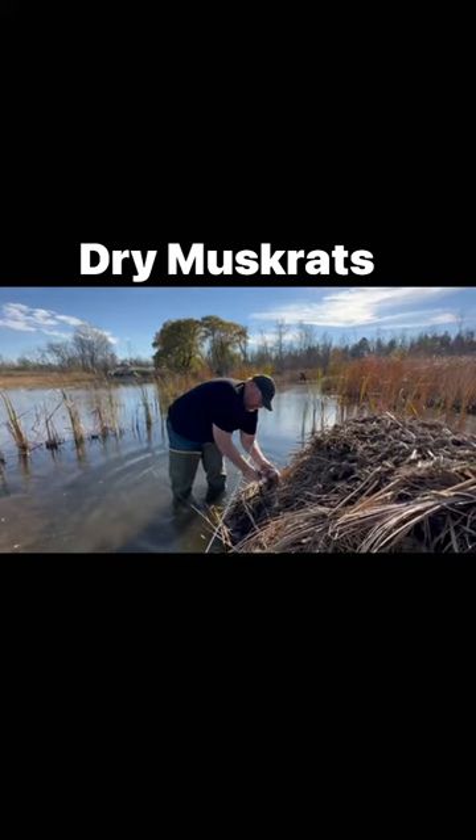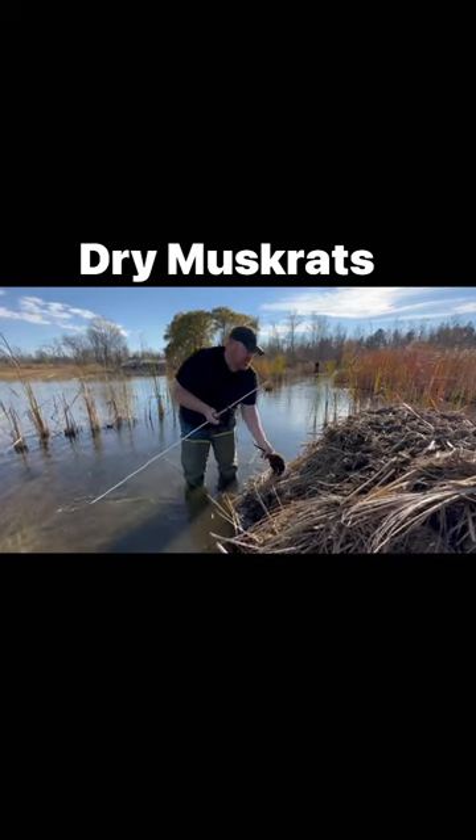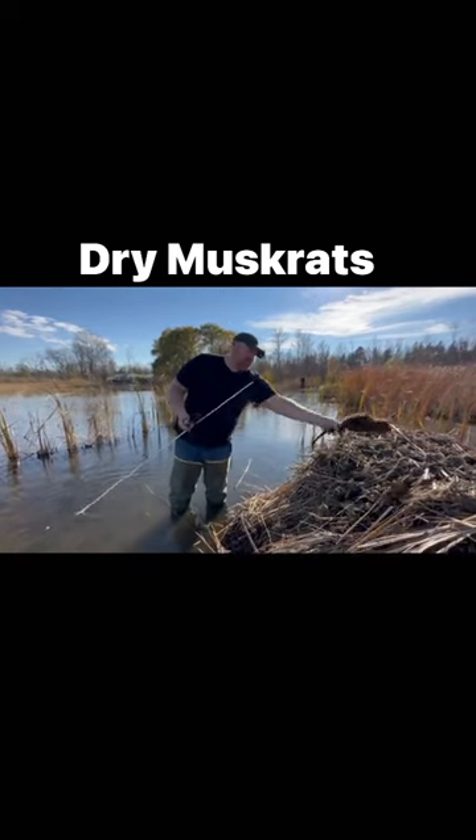They fall prey to my set. Anytime you got some nice dry muskrats, you just gotta love it.